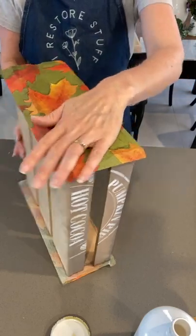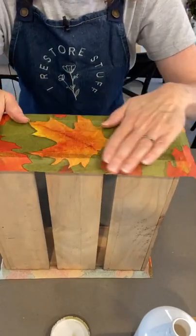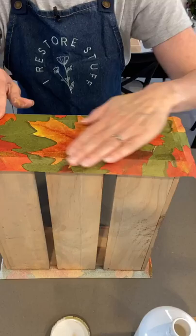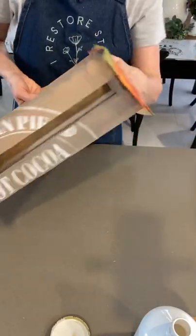Robbie asks have you tried the iron method - no, I haven't tried the iron method yet. There are a few different methods of doing the napkin decoupage, so I am going to get this side done first.